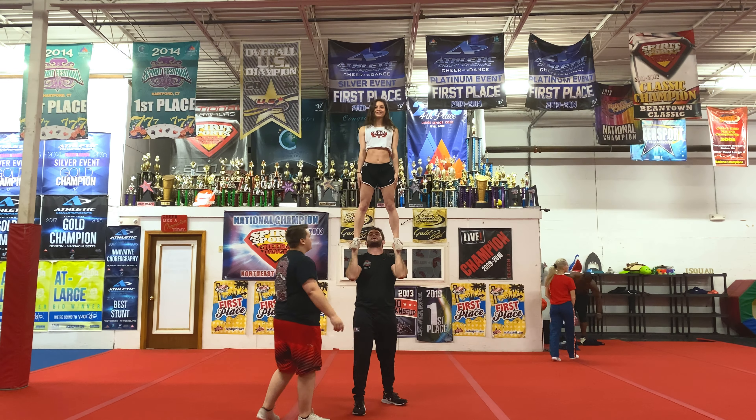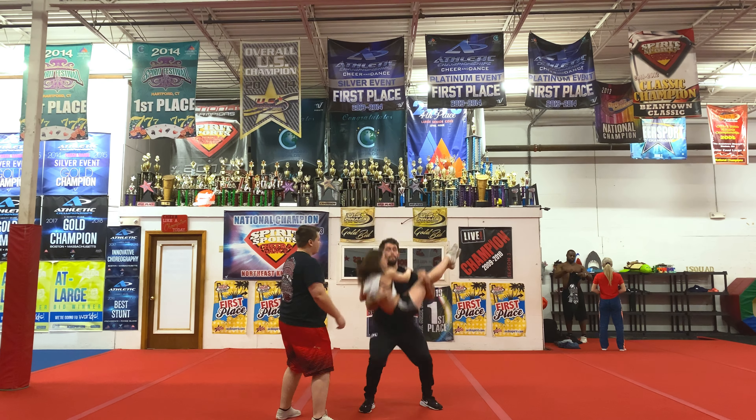These are the straight cradle, funny cradle, and single down. Firstly, we have the straight cradle.